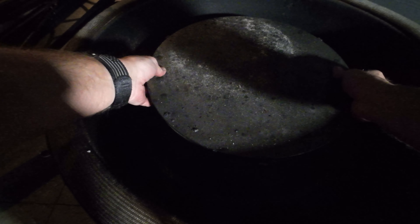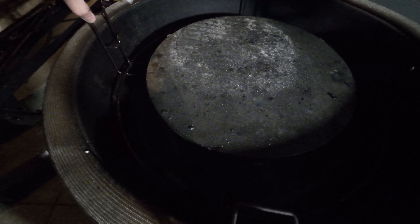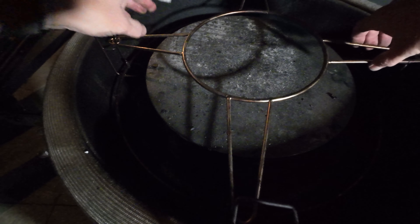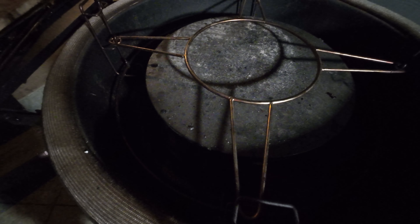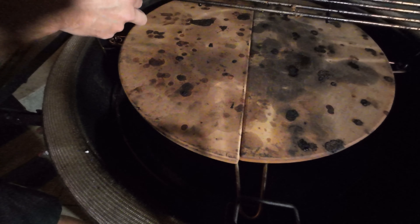Here I'm getting the Kamado Joe set up for double indirect heat, adding the slow roller, and then the rack to add the collector plates. Finally, our grill grates.